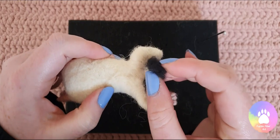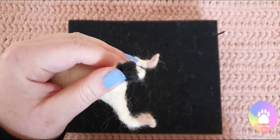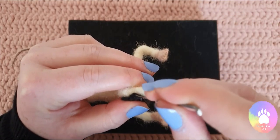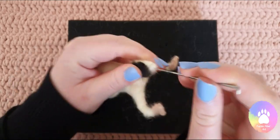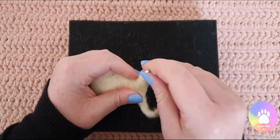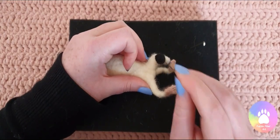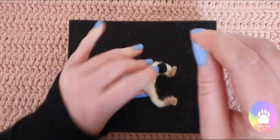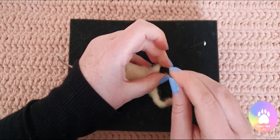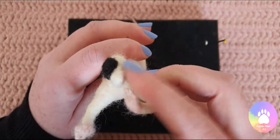Now as you can see, compared to the mouse's head, this does look quite big, but you'd want it to be quite big because the head is going to get bigger as we felt it in. So it's always better to have a bit of extra to work with rather than not having enough. So I'm just going to felt that onto the head about halfway down, and I'm going to repeat this on the other side.